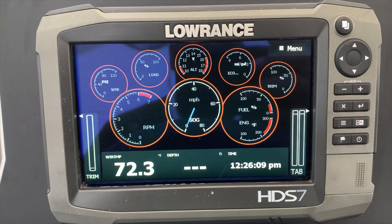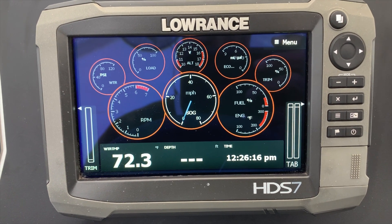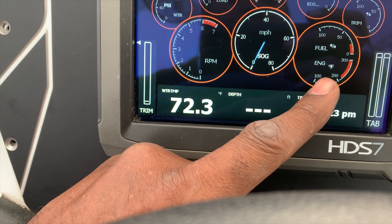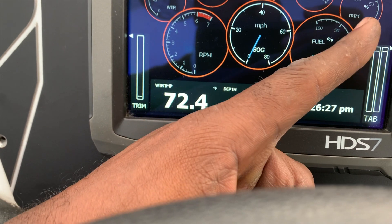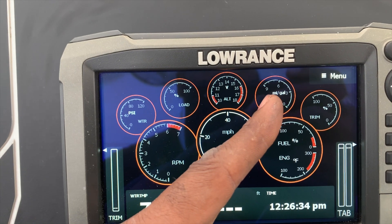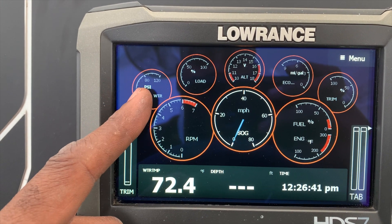All right guys, here we are. This is the setup I have right now on my Lowrance — I kind of like this configuration because I get my RPMs, I get my miles per hour, I get my engine temp, I also get my fuel percentage, I get my trim, I get my eco, I get the miles per gallon which is very important to me, I get the voltage, I get the low, and I get the water pressure.